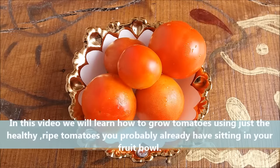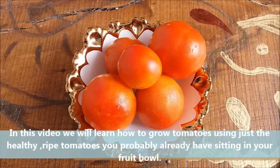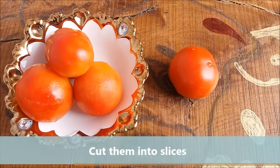Hello friends! In this video we will learn how to grow tomatoes using just healthy and ripe tomatoes you probably already have sitting in your fruit bowl. Take some healthy and ripe tomatoes and cut them into slices.